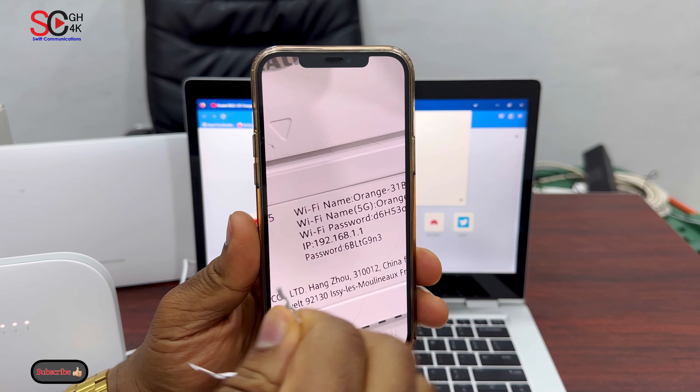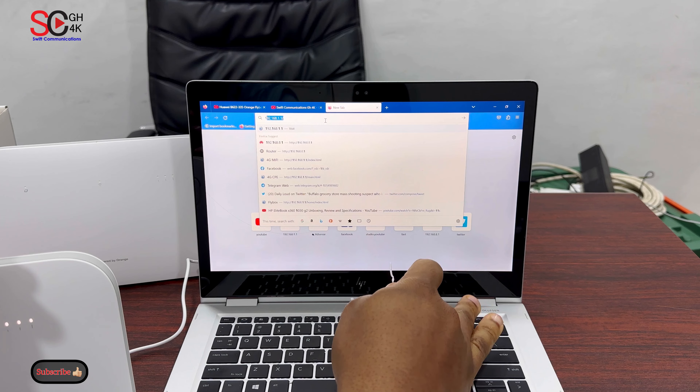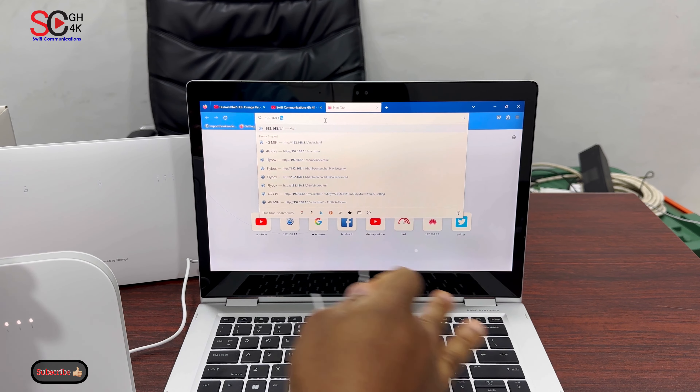When you look here you can see some numbers: IP 192.168.1.1. So you type that into your browser: 192.168.1.1.